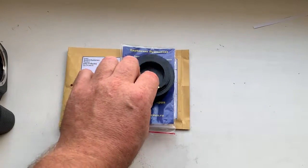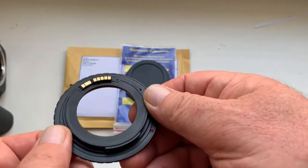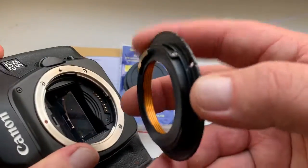Hello, SovereignMetria. This video is about your adapter. Look, this is the adapter. Now I check it in my camera.